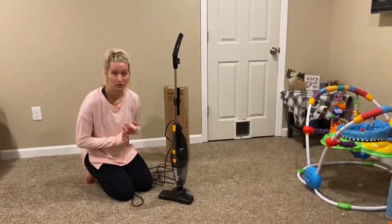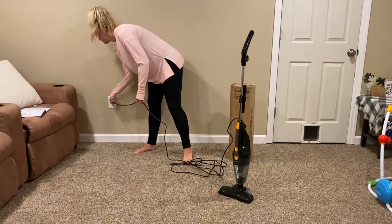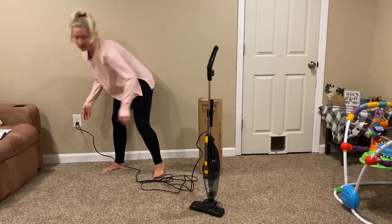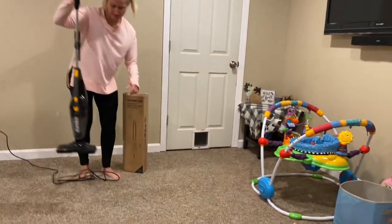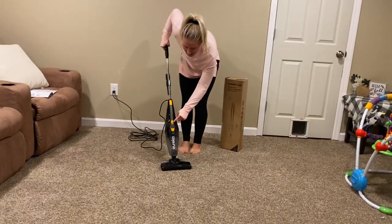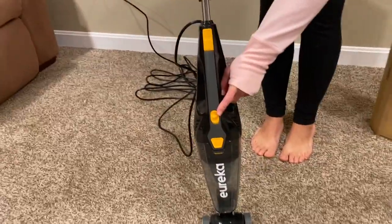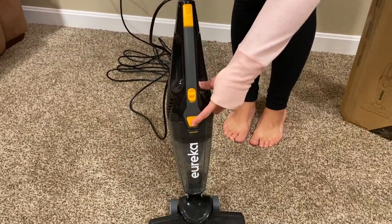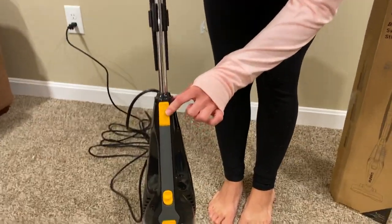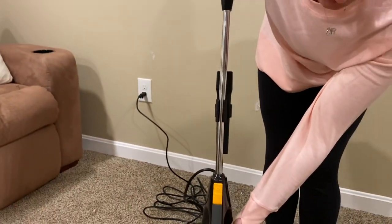Very easy to store somewhere, very easy to use. And very quiet — some people forget to tell people that it's very quiet or loud. So you're probably wondering what these three yellow buttons are. This one is your on-off switch. This one is to remove and clean out your dust collector. And this one is to pop off your handle to make it your handheld vacuum.